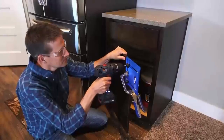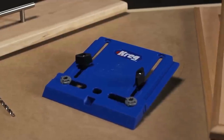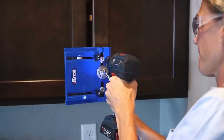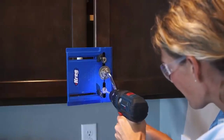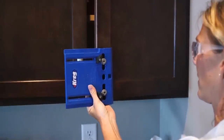Whether you're refreshing your existing cabinets, adding hardware to new ones, or you're building a project from scratch, the Cabinet Hardware Jig from Kreg makes adding knobs and poles incredibly easy. The Cabinet Hardware Jig takes all of the guesswork out of the process, giving you the confidence to add the finishing touch to doors and drawers without worrying about the mistakes that can come from having to measure and mark every time, or rely on flimsy, inaccurate templates.